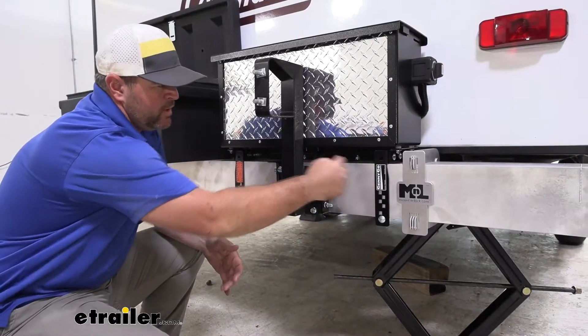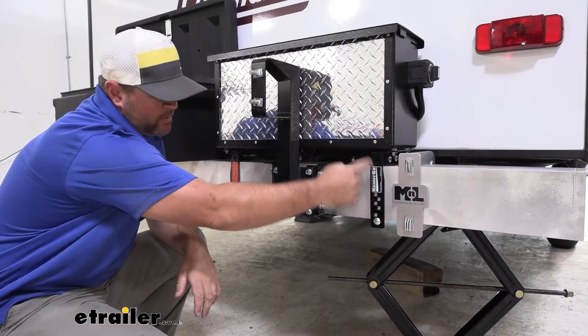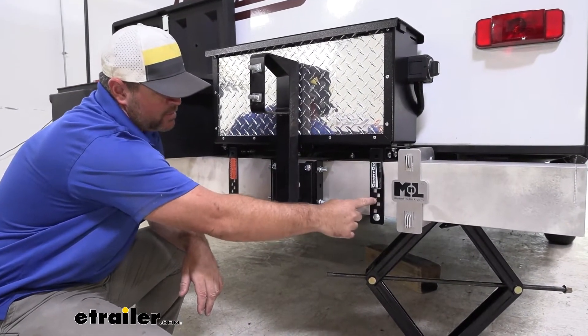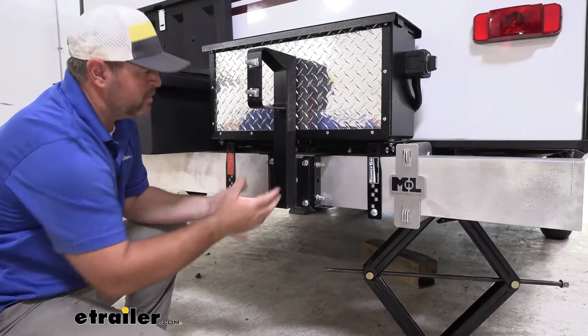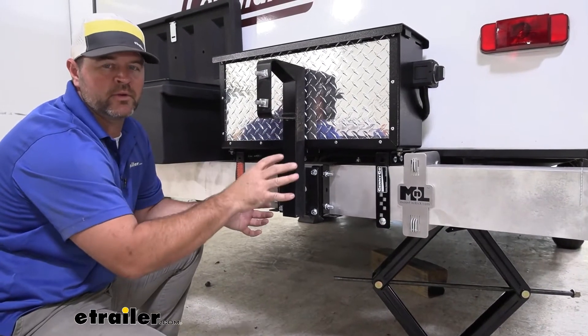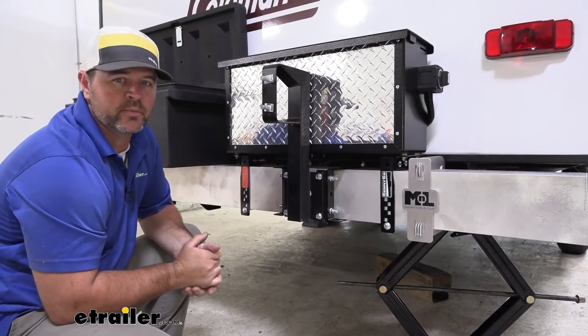Here are the two different ways that we have installed them already. For our battery box, we mounted them up and down this way. For a spare tire carrier, we mounted them across. So you can see it works in multiple different ways for mounting different accessories onto this larger size bumper.